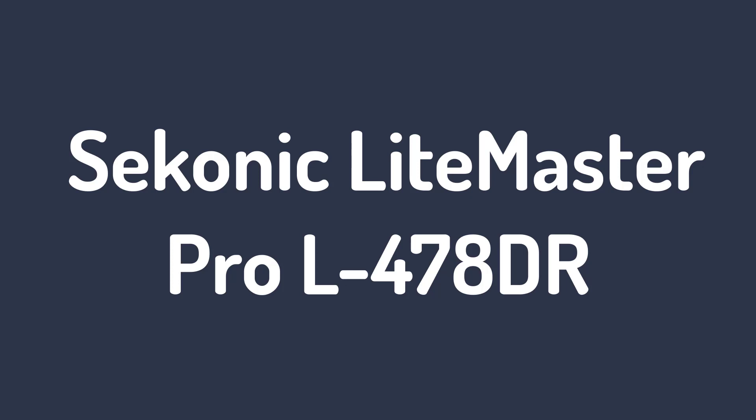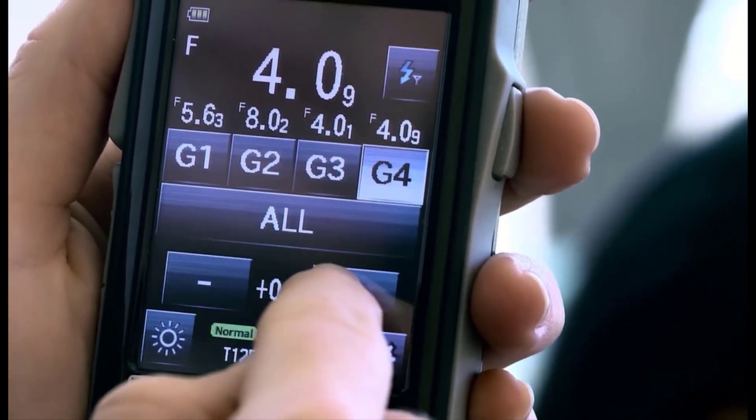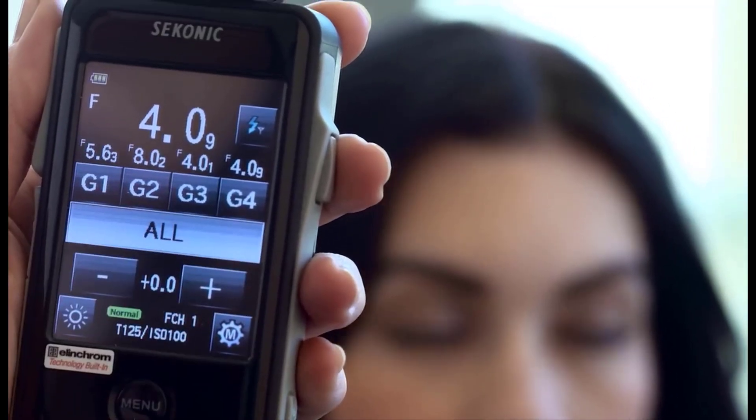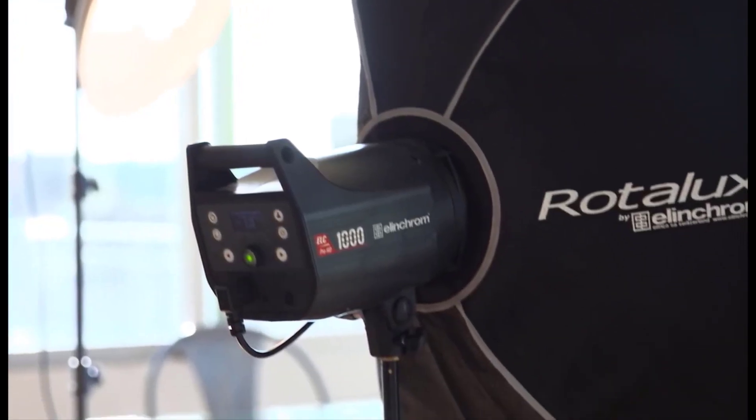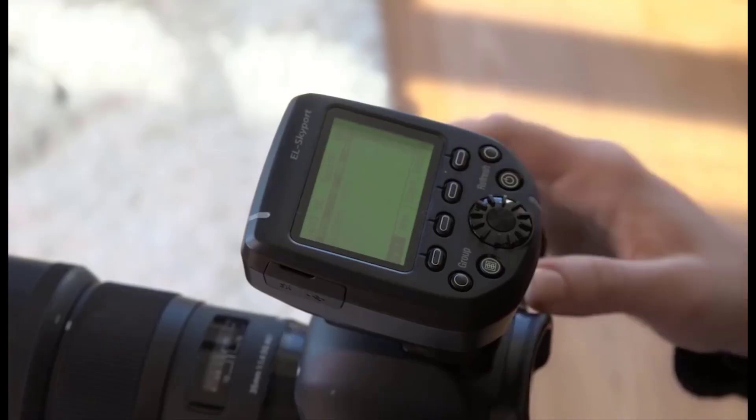Number 1: the Seconic Light Master Pro L478DR. The Seconic Light Master Pro L478DRU Light Meter for PocketWizard system features an exclusive USA radio frequency, an exclusive 3-year warranty, plus a Seconic Deluxe case for L478 series meters. It has easy-to-touch icons that make it simple to take readings.